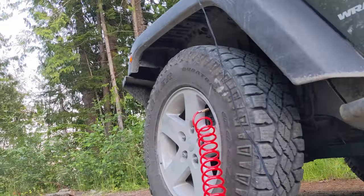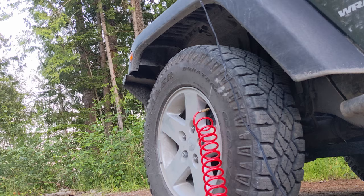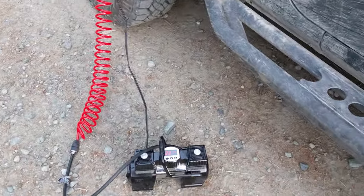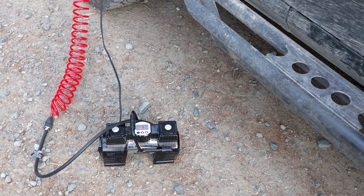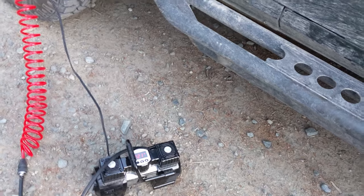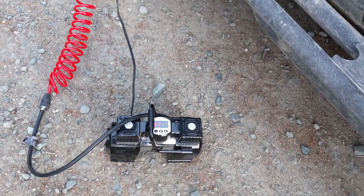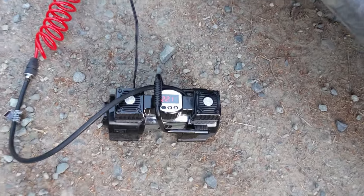Let me start the Jeep. Make sure your engine is running before you do it, otherwise you could drain your battery. I'm not sure that it would, but I'm not going to try it. It certainly says to make sure it's running, so I will. I do have a portable jump starter, but I'm not going to use that.